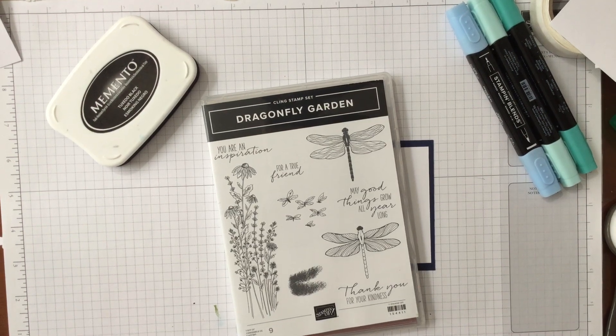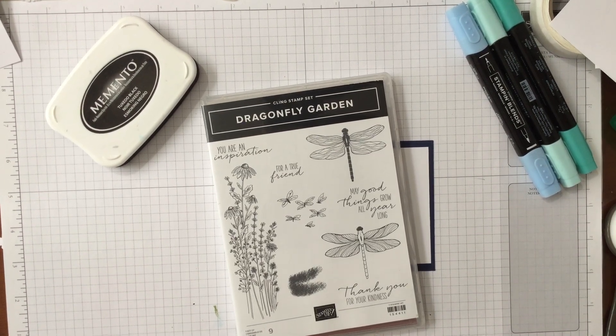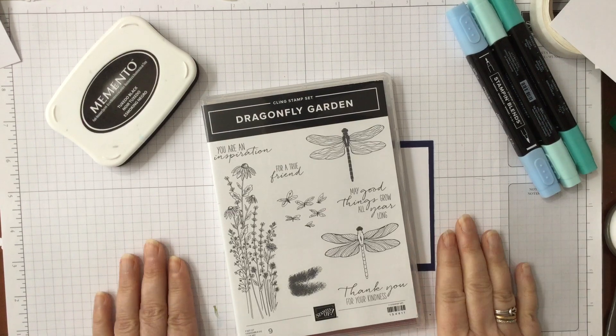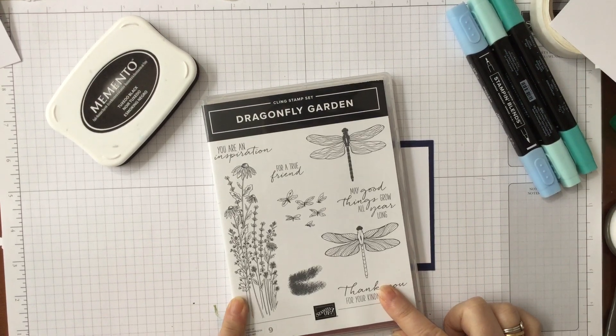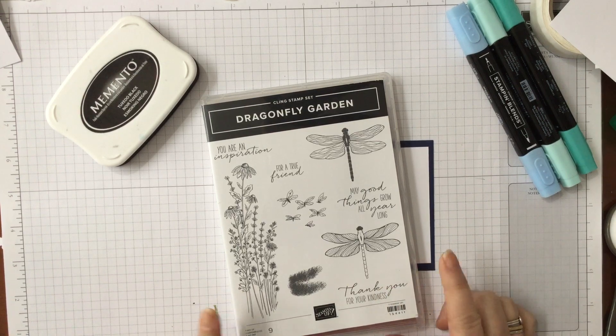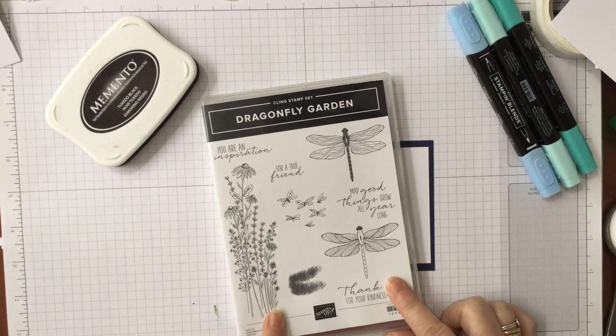Hello and welcome to Amethyst Star Crafting. My name is Jane Ormark and I'm a UK independent Stampin' Up demonstrator. Today we're looking at the Dragonfly Garden stamp set and I thought we would make a fun card just using this stamp set.